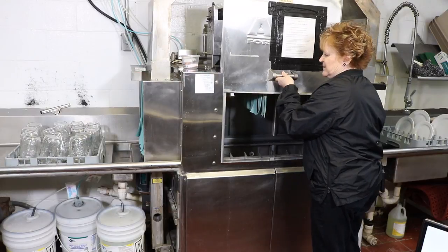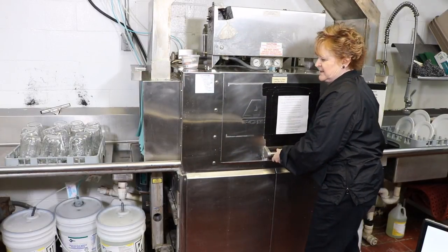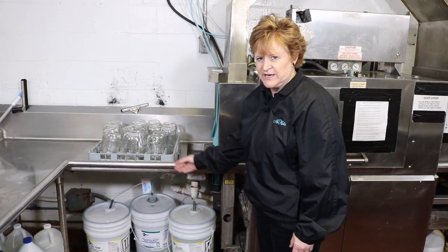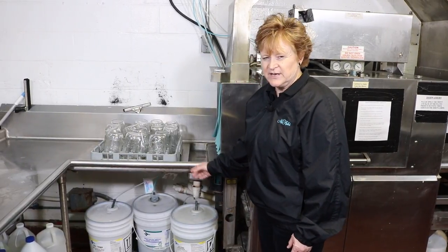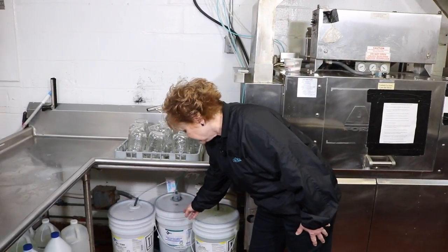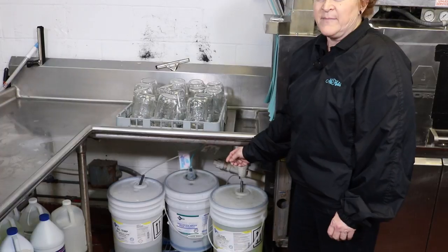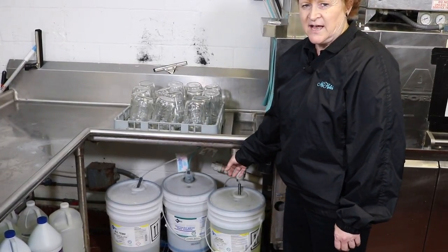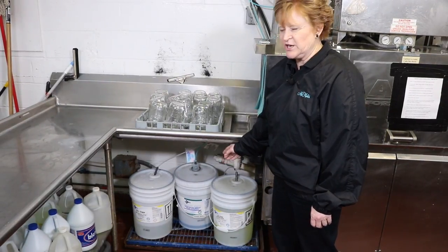After checking to make sure that the drain plugs are all in place, we shut the door and the next thing we're going to do is check for our chemicals. There should be three buckets of chemicals under each dish tank: one is the suds, one is the rinse agent, and one is the sanitizing agent. The middle bucket is the rinse agent and it's very low. You would want to notify the banquet manager to make sure that there is an extra bucket here on site, so that during the event if you run out, he or she can help you change that out.